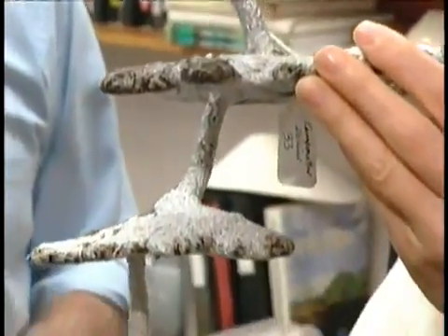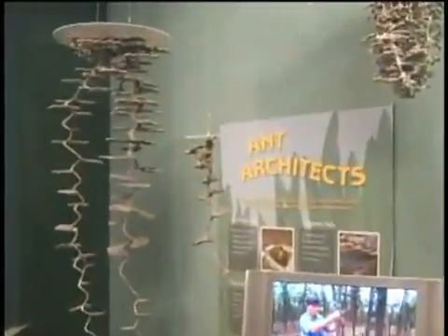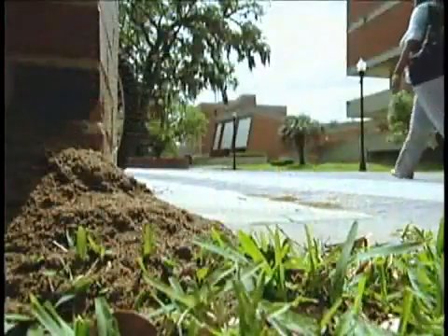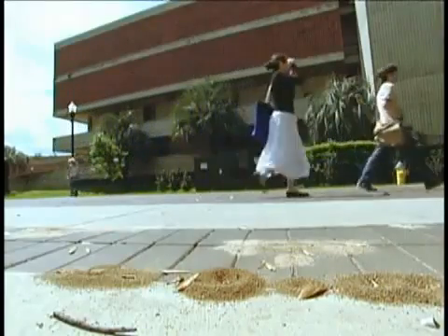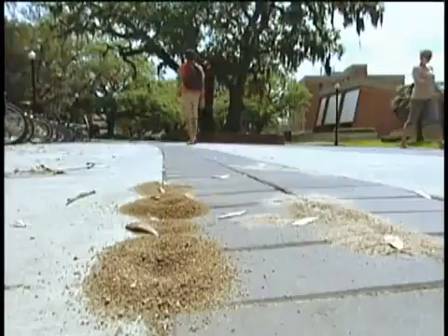You can see some of Walter Chingle's castings in museums around the country. Or better yet, find real ant colonies all around you — just look down at your feet.